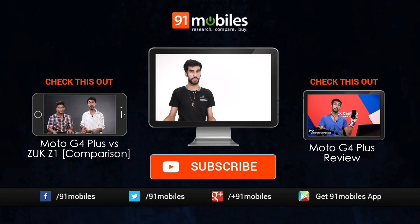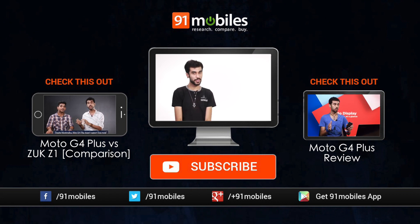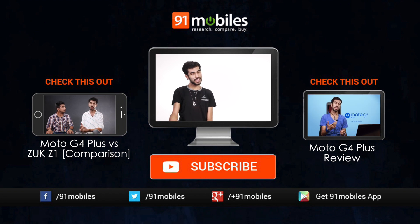Now that was possibly the quickest review of the Lenovo ZUK Z1. However, if I missed a couple of points due to the paucity of time, or if you still have any questions, post them in the comment box below and I will be happy to answer them. Meanwhile, do tell me how you like this concept of reviewing phones in seconds. If you haven't already, subscribe to the channel so you can see more of me. Press like, hit share, and I will see you in the next one. Ciao!